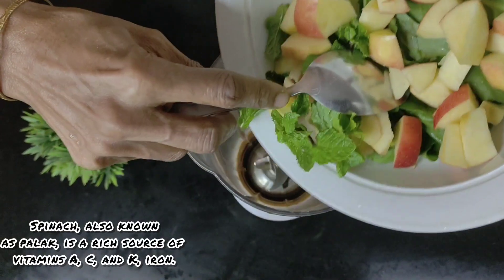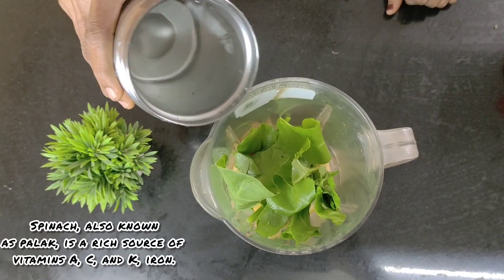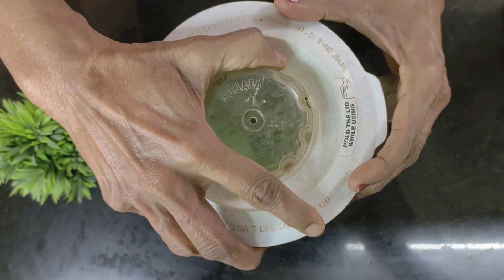Now I take all of these ingredients and add them into a mixer jar. To this I add some water — enough to submerge all the fruits and vegetables. Now we grind this thoroughly.